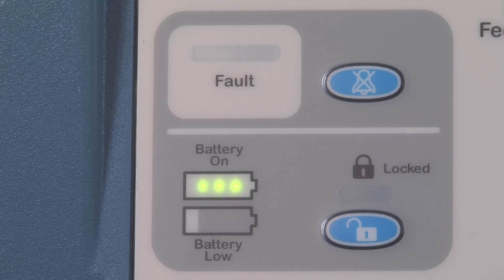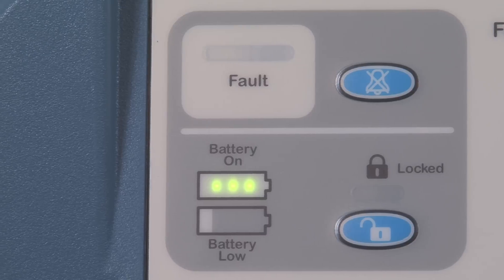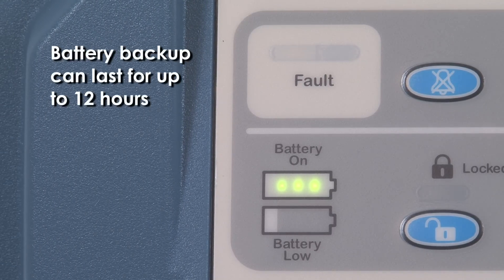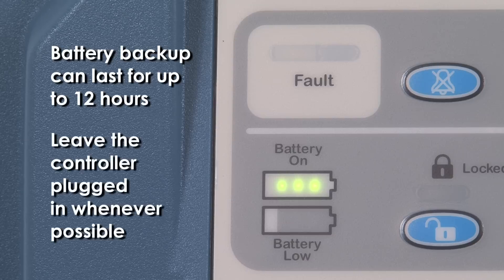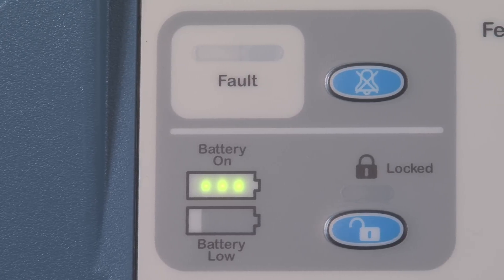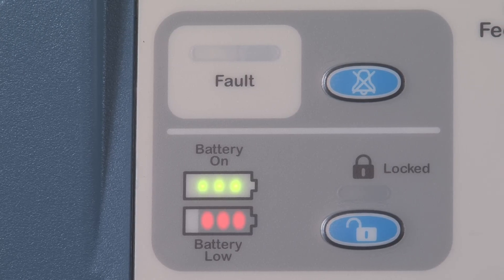The Dolphin features a battery backup system which provides active therapy to the patient when the system is unplugged from a power source. When under battery power, the battery indicator light will illuminate. The battery will hold a charge for up to 12 hours. However, the system should remain plugged in whenever possible to maximize battery life. The low battery indicator will illuminate when battery power is running low and when the controller should be plugged into an outlet.